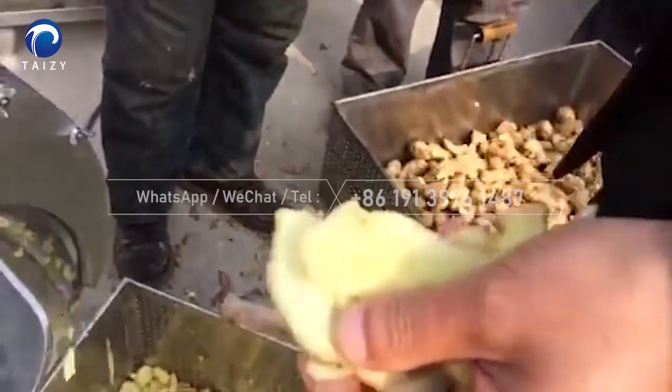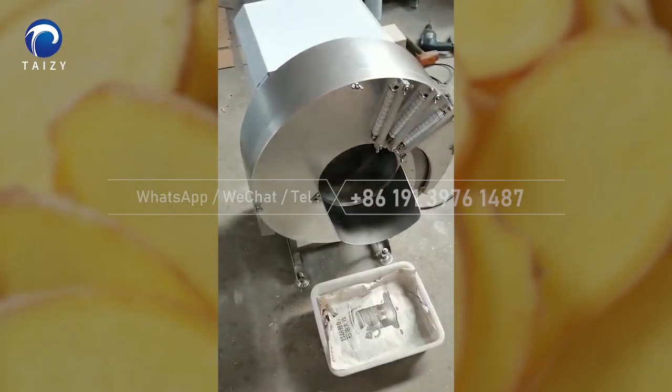What are you doing here? You're going to go to the right side. I'm going to open the mushrooms and get them ready. I'm ready to go to the final test.